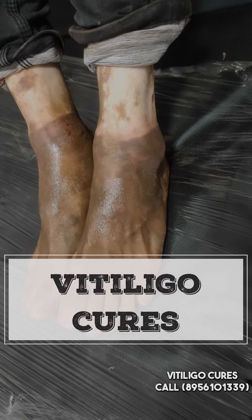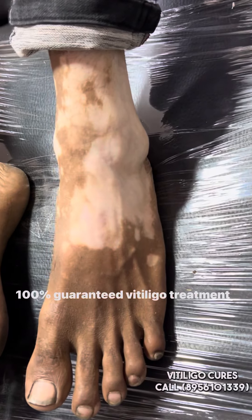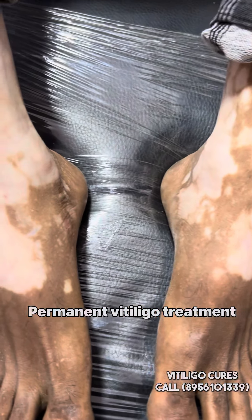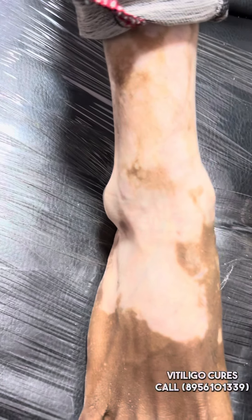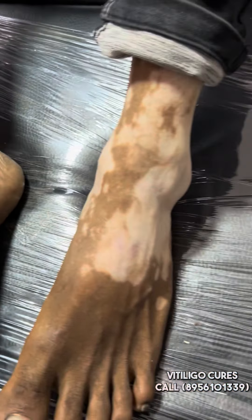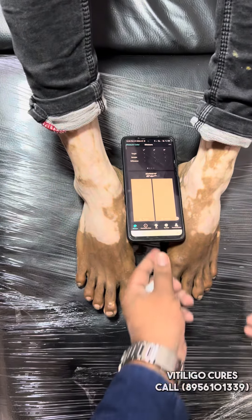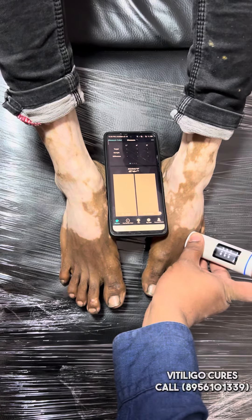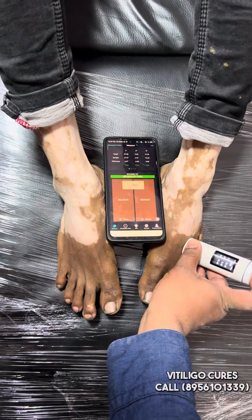Hello, welcome to Vitiligo Cures. As you are watching, this is a whole leg process and this process has a lot of time involved. We have used the Pigmentos process, and in this process we use the Pigmentos machine. The Pigmentos machine gives us the right skin tone which you are seeing.